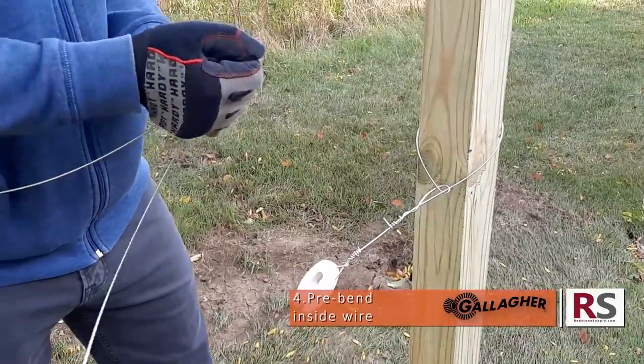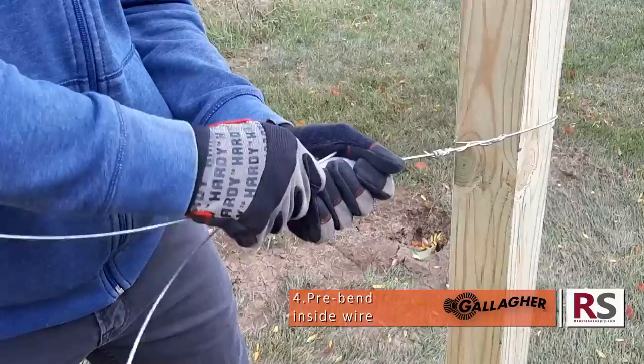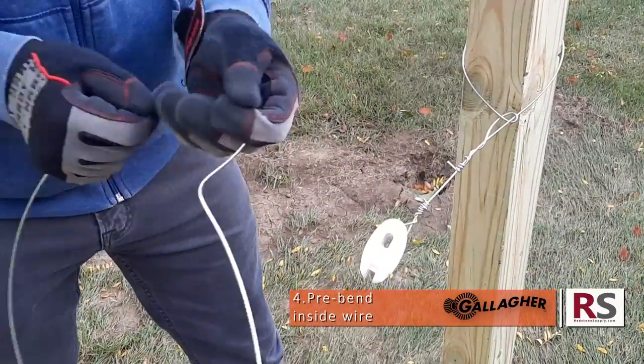Pre-bend your inside wire in the shape of a hat so that it more easily spools onto your insulator. Measure from midway at the open slot to the end of your insulator.